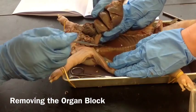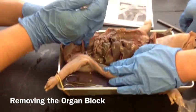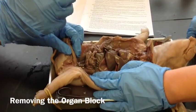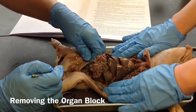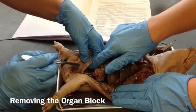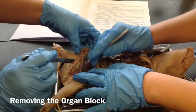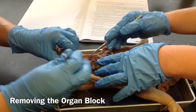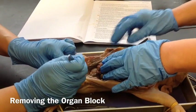Now when we get to the bottom down here where the intestines are, we're going to have to cut the intestines and the bladder. Down here at the base you can see the large intestine — this is the rectum — and I'm not sure if we're supposed to cut the bladder out with it. I'm just going to cut right here at the base of the large intestine.